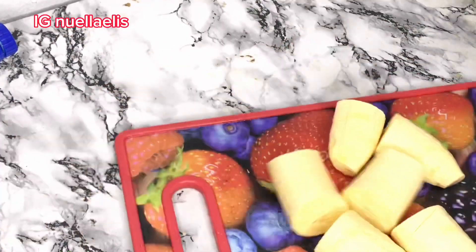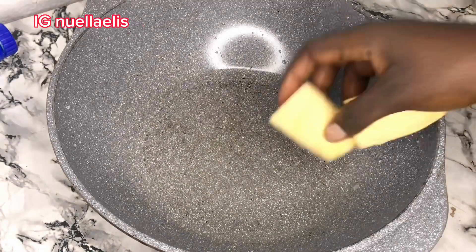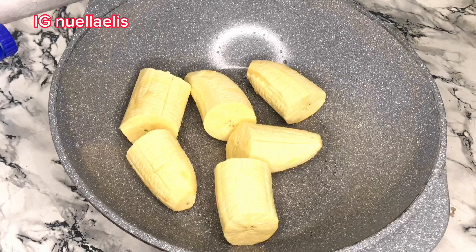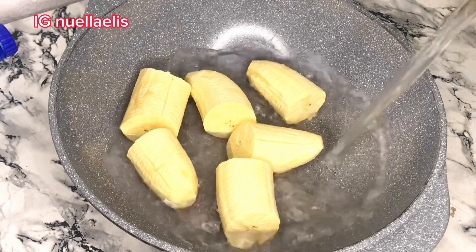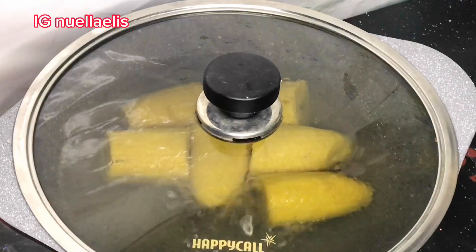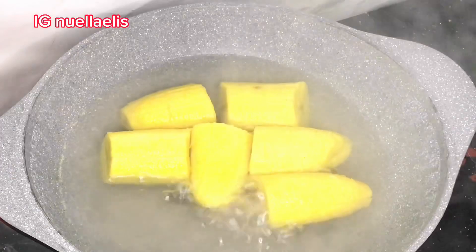After cutting the plantain, I bring in a pot and start adding in the plantain, add some water, turn on the heat, and allow to cook for some minutes. After two to three minutes, I go ahead and start adding in the catfish.